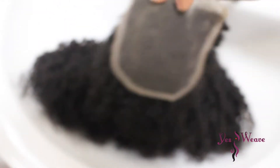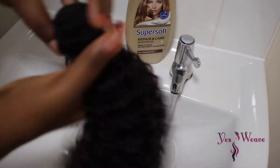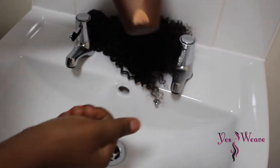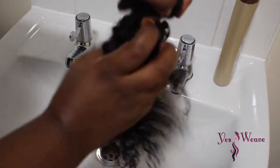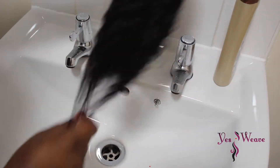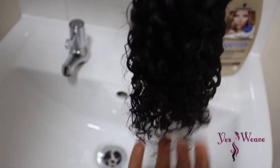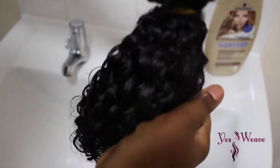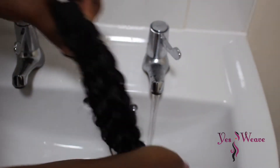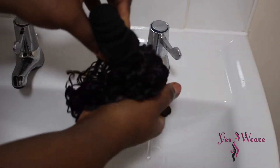I'll be using some kinky hair bundles and a closure. The first thing you want to do is get some shampoo and wet your hair under cold running tap water, then squeeze some shampoo into your fingers and distribute it to the hair bundles. Rinse out the shampoo in cold water, making sure you keep those curls intact.